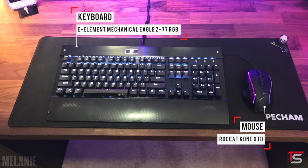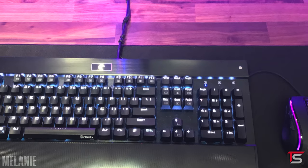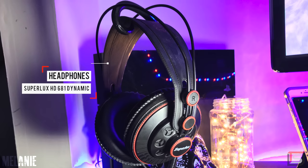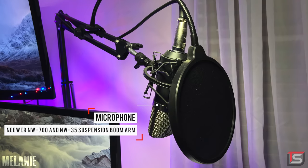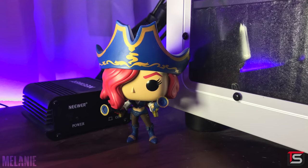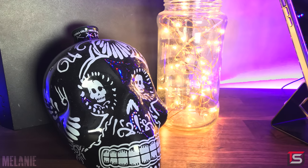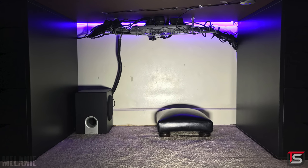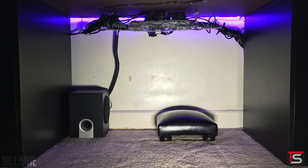For peripherals, she's rocking the E-Element mechanical RGB keyboard and the Rokat Kone gaming mouse. I love that you combine both of the cables together like this — it looks very clean. For audio, she's using the Superlux HD681 semi-open headphones and the Insignia speaker set with the subwoofer underneath the desk. For voiceovers, she's using the NW700 microphone and boom arm combo that also comes with the included phantom power supply. Cable management underneath the desk is done very well with the Signum rack to hold everything up, and although I'm against using tape on cables, it does get the job done.